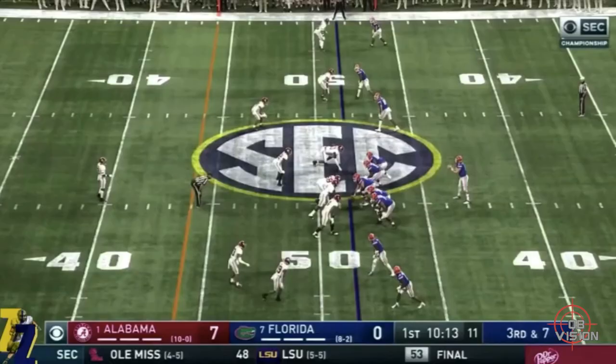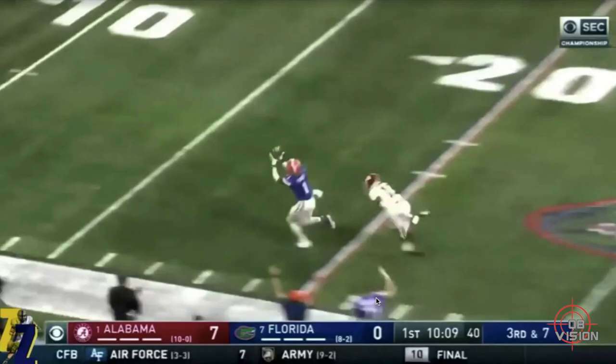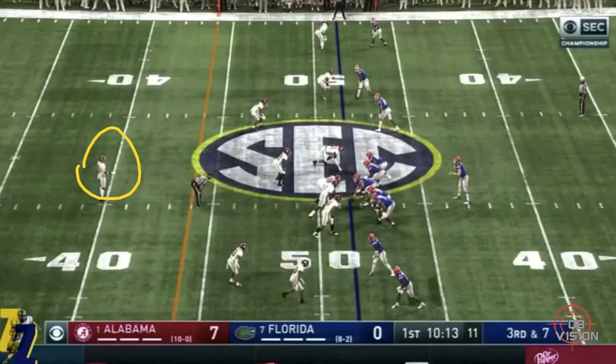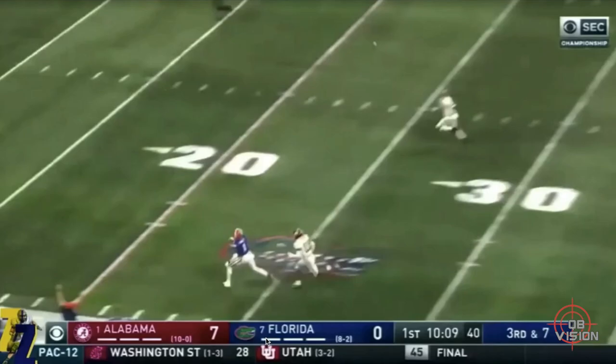This is a very similar play — this is what Trask does great, he throws a great deep ball. SEC Championship game versus Alabama, same Cover 1 look, man over man, free safety deep. All he has to do is make sure the free safety can't get in on the play, because he's got one of the most athletic freak receivers in the slot running an inside fade. He takes the snap, looks right at the safety, safety moves to the middle — as soon as he has enough space, flips to his receiver, delivers a strike — touchdown Gators.